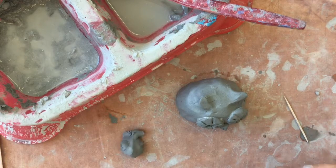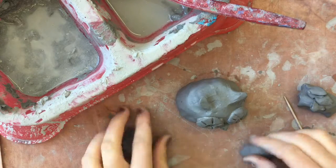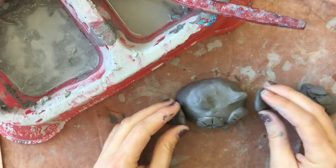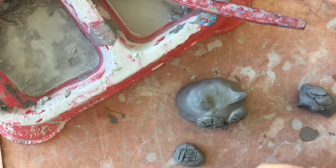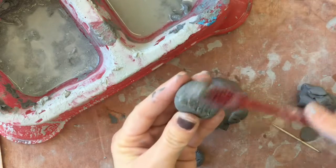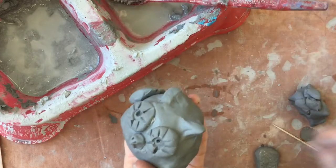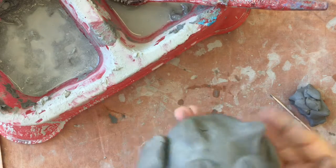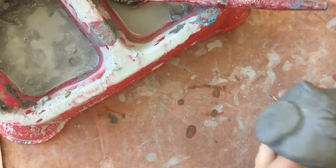Last but not least, let's add some wings. Roll and flatten — two pieces. I'm going to score and slip these to the side. Once I get these on, I can go ahead and add a little bit of texture with the materials at my table. I forgot to score this side — press. And then it's always a good idea: score, slip, press, and then compress with your finger. Take your thumb and just pull the wing from one side to the other.